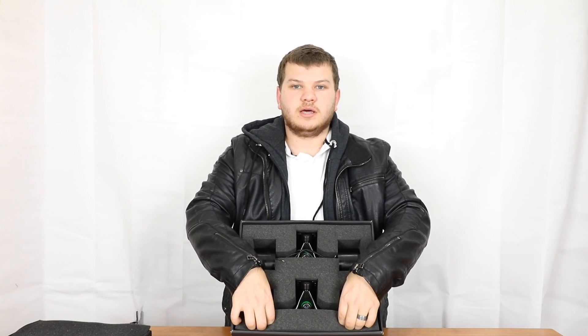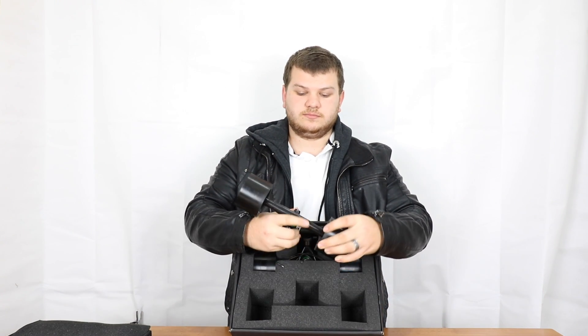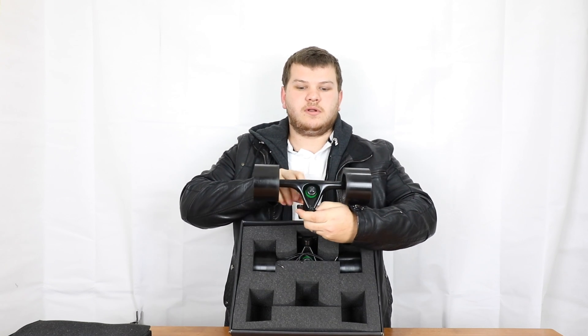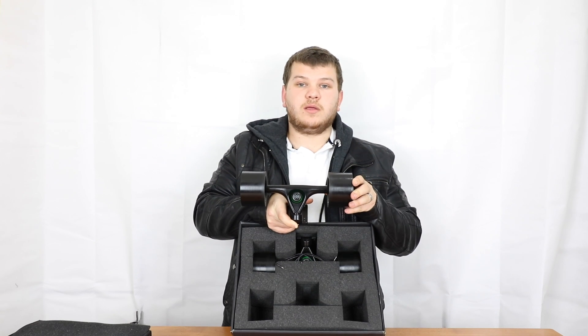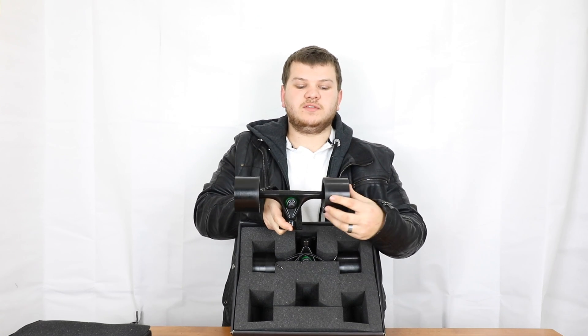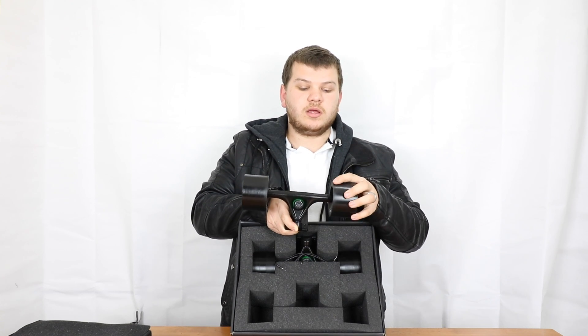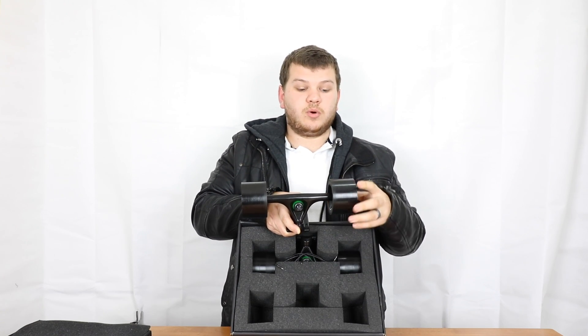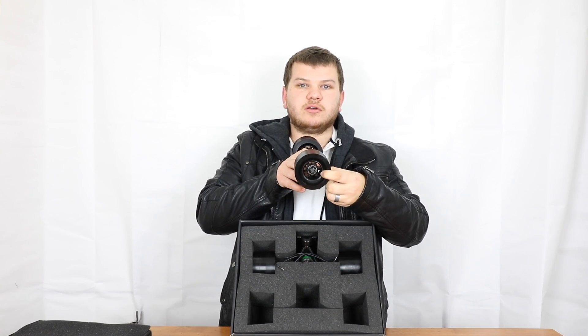Down the bottom here we've got a set of trucks. Now these are 180mm trucks with 83mm wheels with a 56mm contact path. This wheel is exclusive to EMF — nobody else has this wheel. Now the urethane probably isn't the best quality urethane in the world, but we've got the ABEC 11 core clone in there and then we've got a very nice flat surface with that contact path.